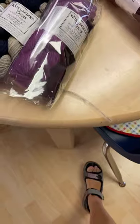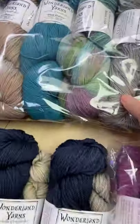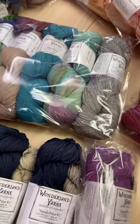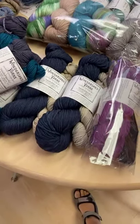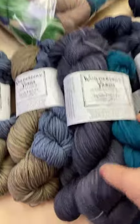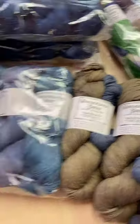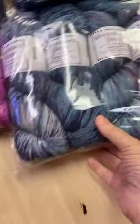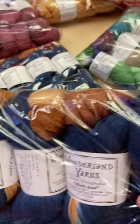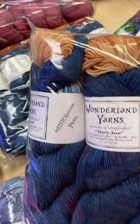We've got Marianne as well. Marianne is a fingering sock weight — are you ready for this? 475 yards in Marianne. Most fingering weights are 400 yards or 430. We've got hat kits with the pattern included — banded hat kits. We are going to be putting these in inventory as soon as I'm done talking to you guys. More Marianne — look at this. This is Marianne's sock weight, it's called Color Burst. You'll see these colors bursting through, they are absolutely beautiful.